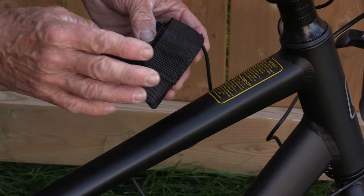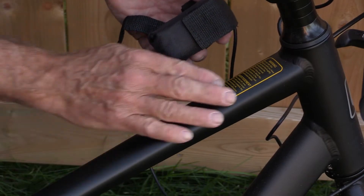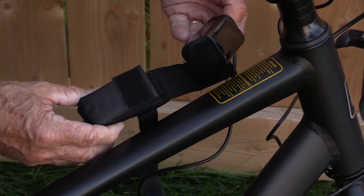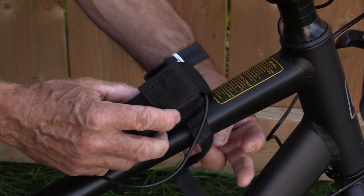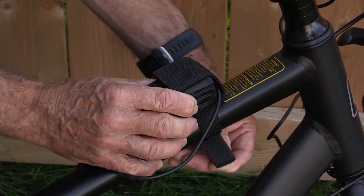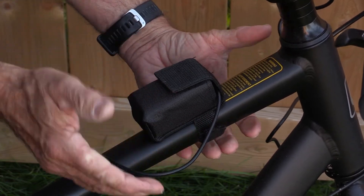The separate battery pack can be attached elsewhere on your bike — seat post or, in this case, a cross beam. The battery comes in this little pouch. It's got Velcro to keep it in there, and there's a strap on the back so you just wrap it around whatever beam or post you choose, pull it through, pull it nice and tight, and the Velcro holds it in place.